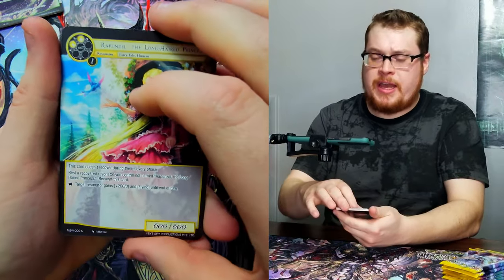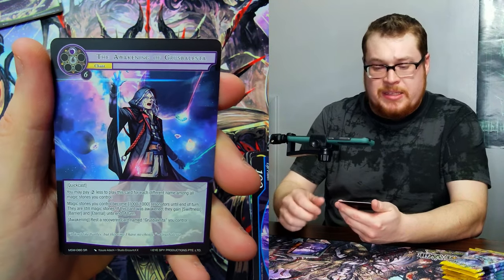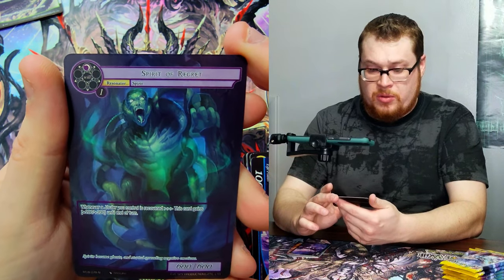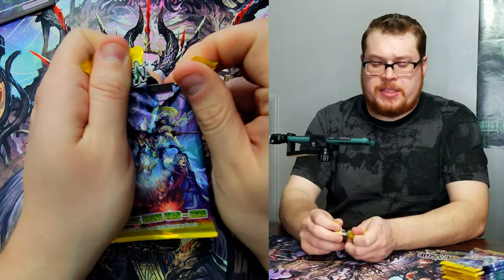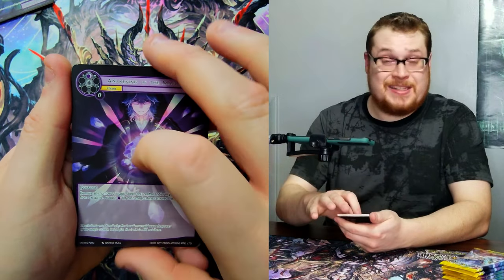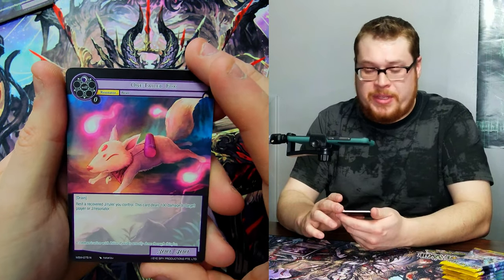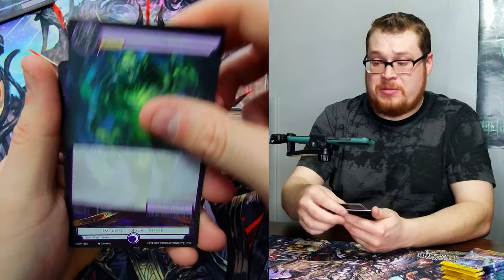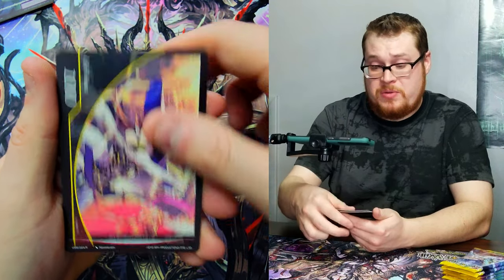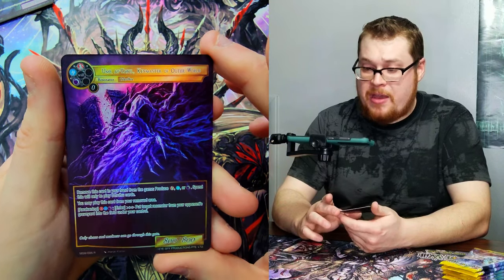In the booster boxes you're guaranteed at least two J-rulers, but in the pre-release kits I don't think that's the case. You're not necessarily going to be guaranteed four J-rulers per two boxes in the pre-release kit — I think it's a little bit more randomized. You could get really lucky and maybe get like six J-rulers, or maybe only get one or two. Who knows. Fountain of Trials again, and then the cool looking Key Master of the Outer World — really like this card, it feels very much like a Magic: The Gathering card with this artwork.